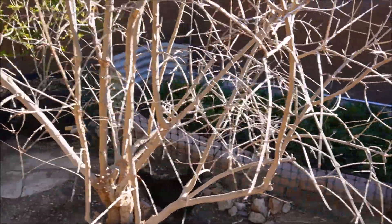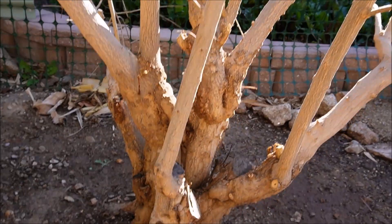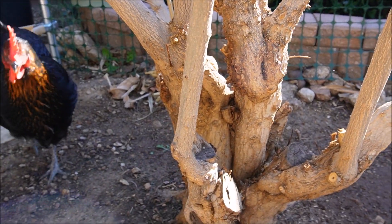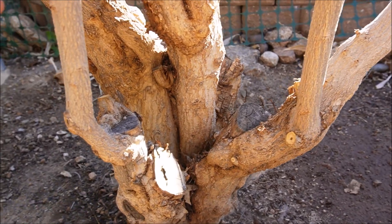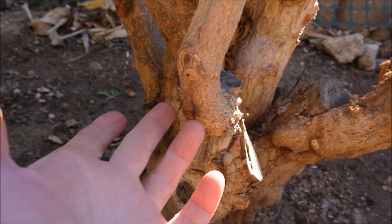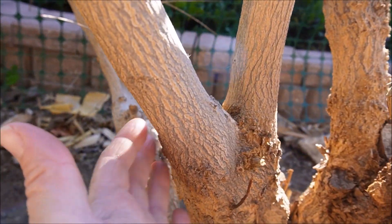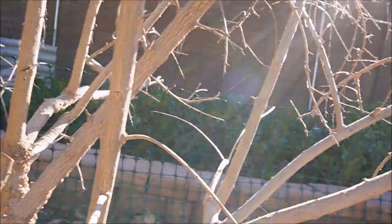This is the pomegranate tree that I top-worked several years back—similar to that Meyer lemon, I cut it down to almost the ground and used a rind bark approach graft to put on new varieties. Here's my Pink Ice graft—haven't gotten fruit off it yet, but it's healed over the rootstock really well. I also have Desert King, Sati, Modabi Basha, and Sarski Rosavi.